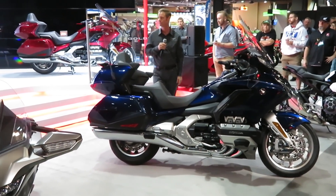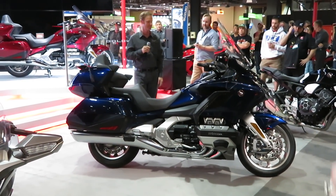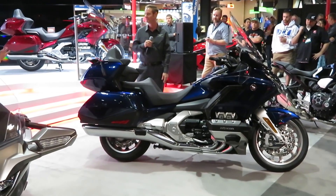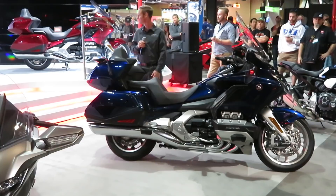When you get a chance, peek underneath the handlebars and up on the front fender — you can get a really good idea of what this looks like. It's completely new technology for Honda and the first time on one of our products.